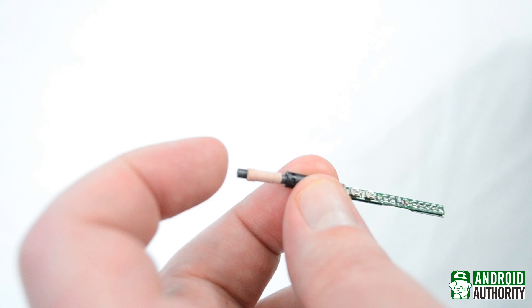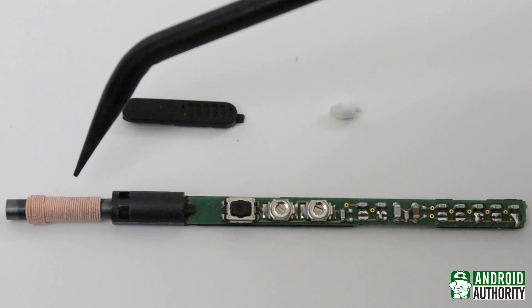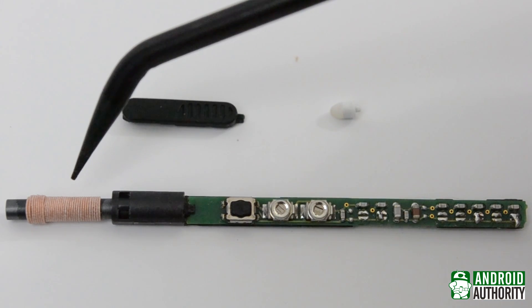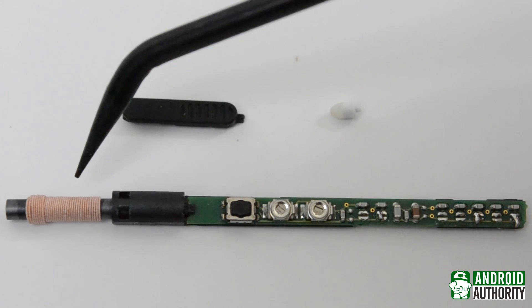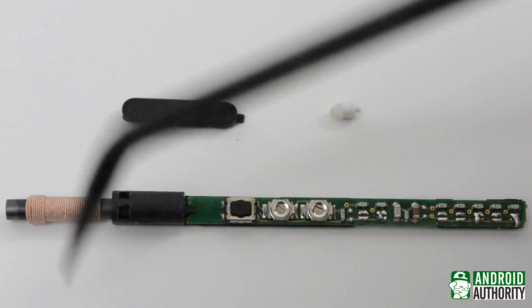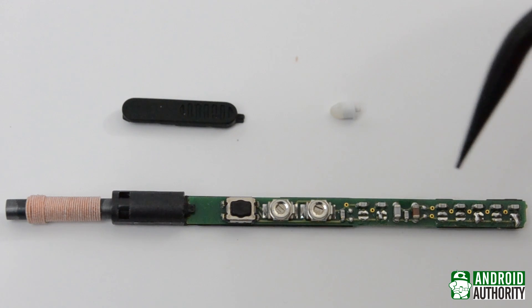As we saw in the last video, the coil here is what picks up the electromagnetic field coming from your Note device. I can't tell from looking here where the energy picked up from the coil was stored, but considering the relatively small amount of power required by the S Pen, it's likely stored in a capacitor somewhere here in the circuit board.